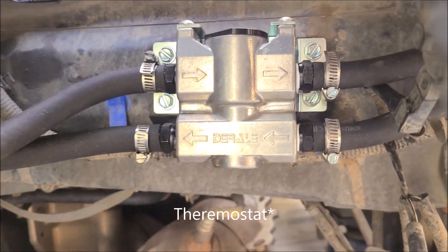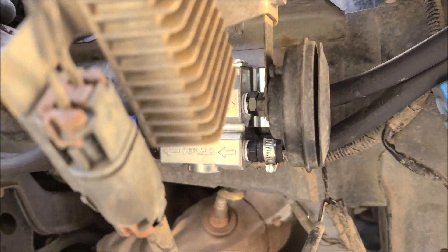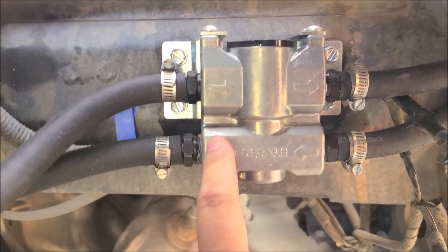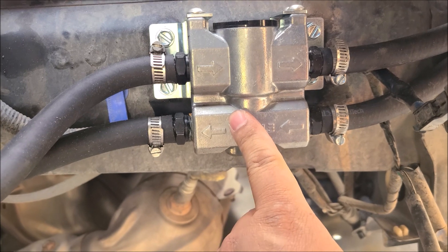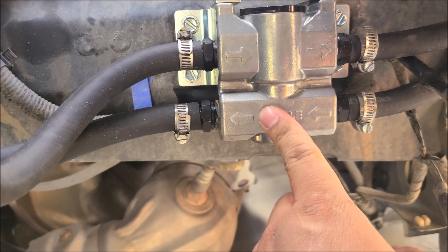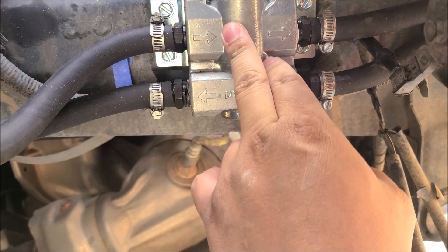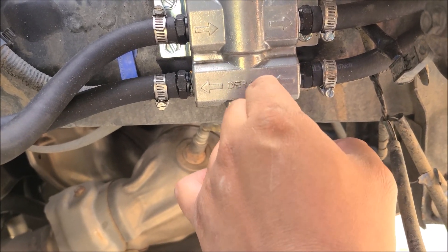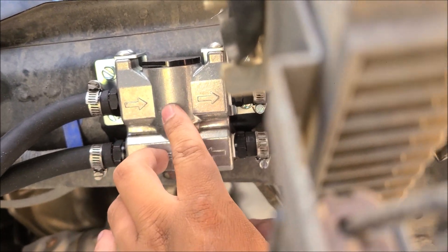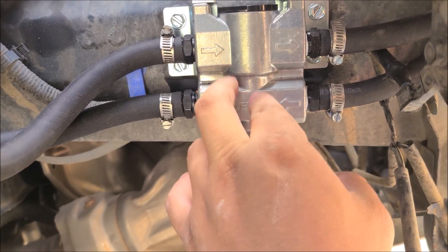You want to have a thermostatic oil cooler, because if you don't, you might over-cool the transmission fluid and cause problems with your CVT. This thermostat is just insurance that you don't over-cool it in cold weather — you really can mess things up if you don't have it.